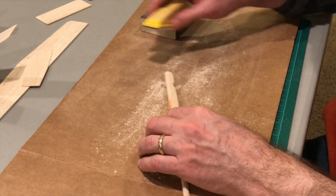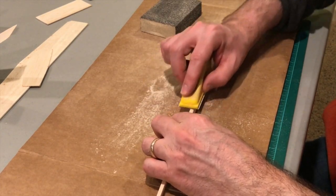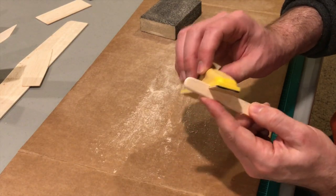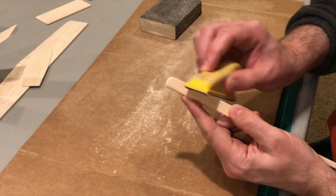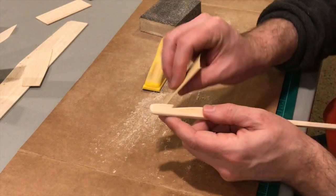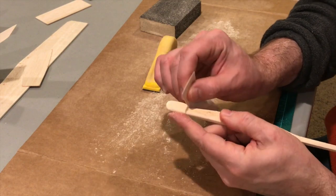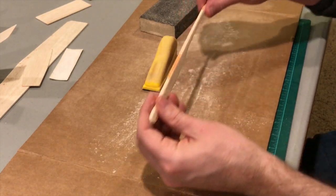Then I'll go to the finer sander and round this off a little bit. In this notch area, I'll take my little sander and just take off the rough edges. Some places I can't quite reach I'll use a little strip of sandpaper. I like to round off my shark tooth a little bit so it doesn't cut into the rubber band.